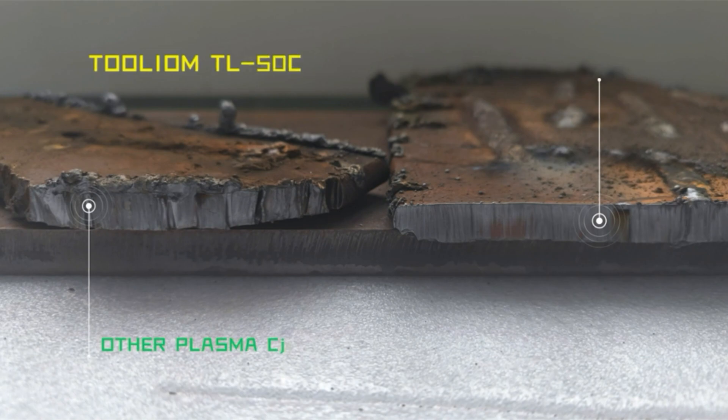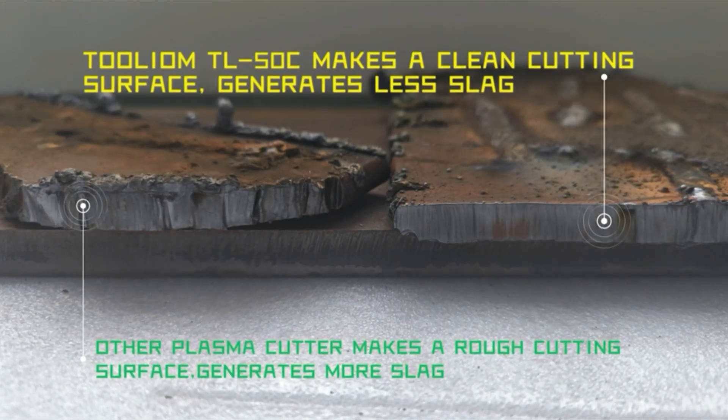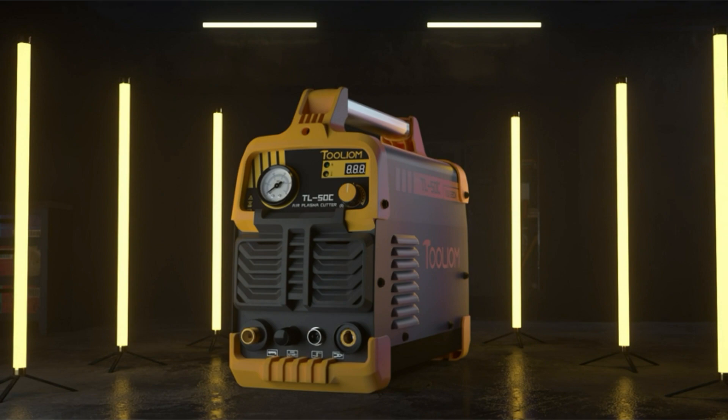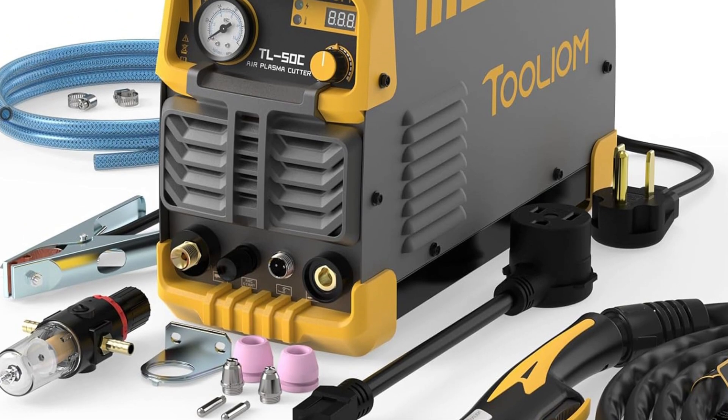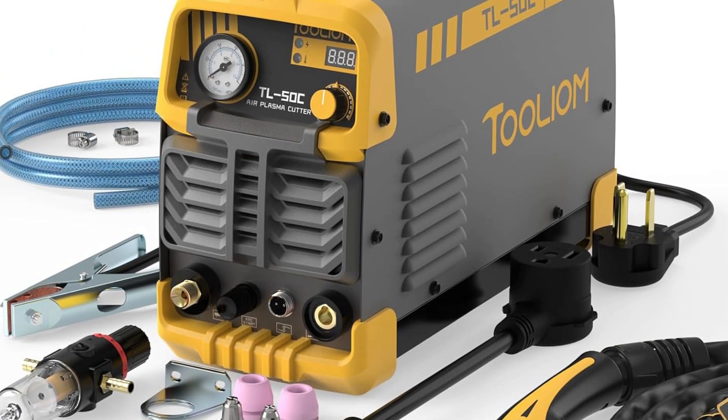Suitable for various applications: whether you're involved in home DIY projects, automotive repairs, or light industrial work, the Thulium 50A plasma cutter is designed to meet your cutting needs. It offers a clean cut up to one-half inch, handling most metals with precision.